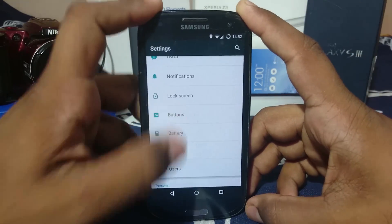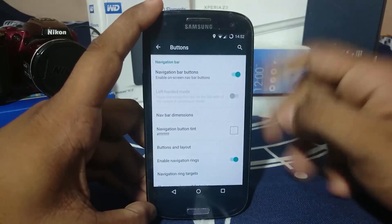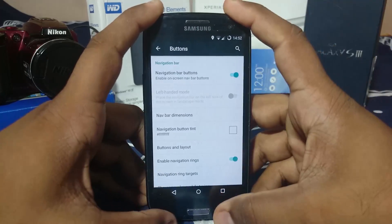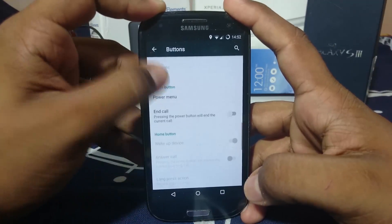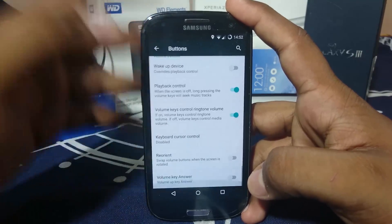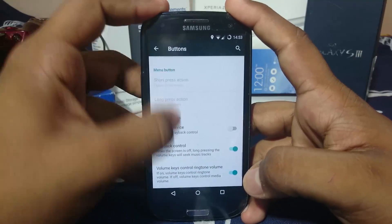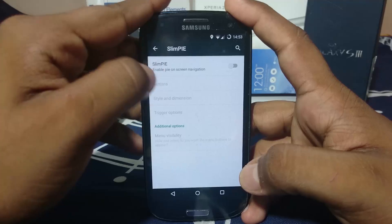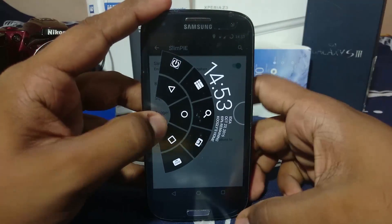I've enabled navigation bar buttons because I personally use them a lot. That will actually disable the hardware buttons — there's an option for that here. This also gives you a lot of options like keyboard cursor controls, playback controls, and using volume keys. It does have SlimPie, which is really nice — you can enable that and it works out really nicely.